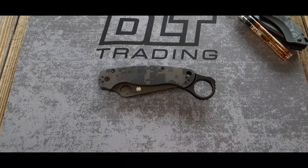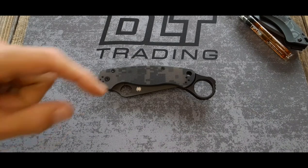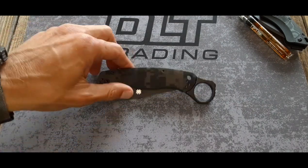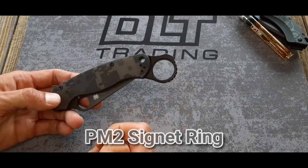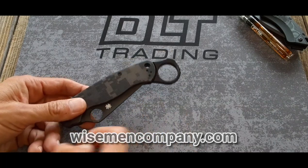Hey, what's up, guys? Justin with 2-1 Tactical. I know exactly what you're thinking — what the hell is that on this gorgeous PM2? Well, this, my friends, is the Signet Ring, made by the Wiseman Company, wisemancompanyoneword.com.